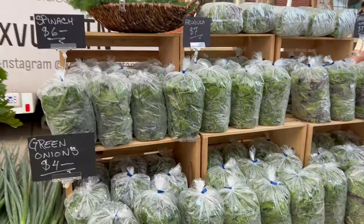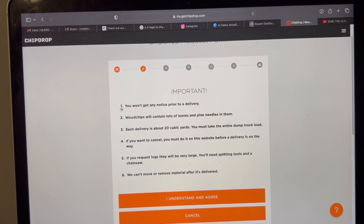You definitely want to read this important notice. You won't get any notice — they just show up. Once you sign up, you will get an email. I always put my phone number in there so they can call me, because I'm usually here anyway and I like to know when they're coming so I can guide them exactly where to dump them. Each delivery is about 20 cubic yards.